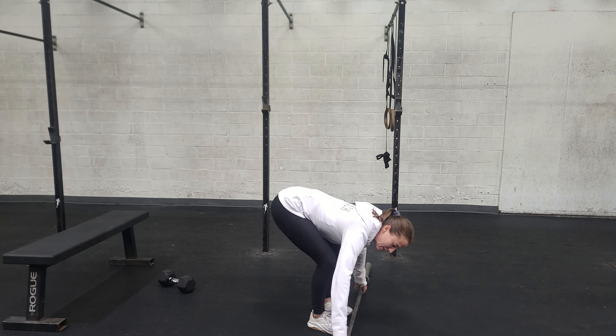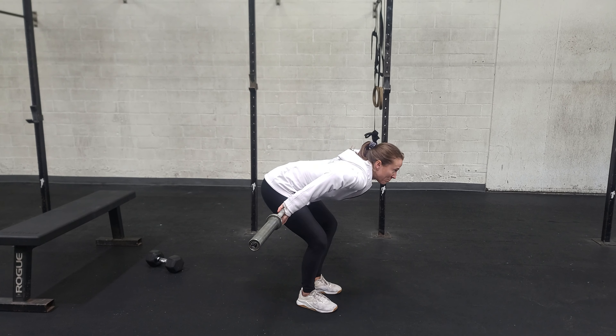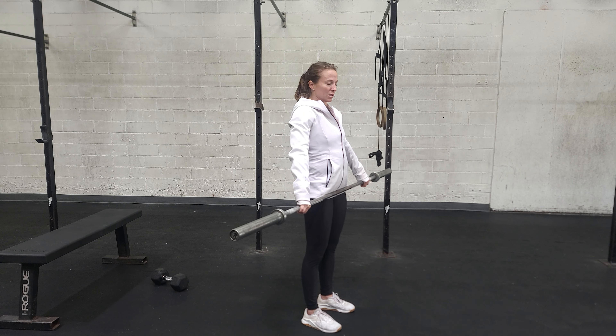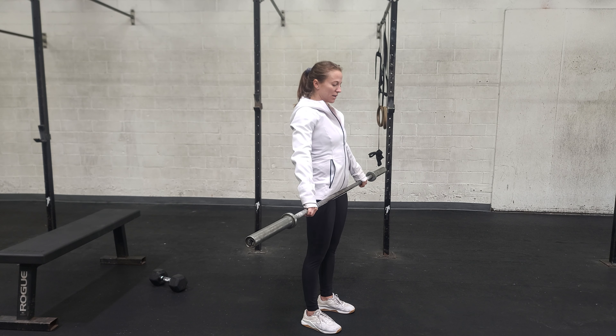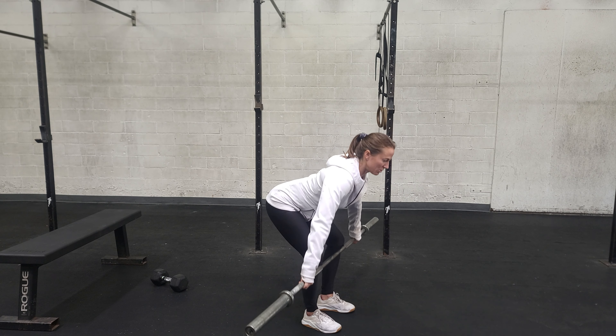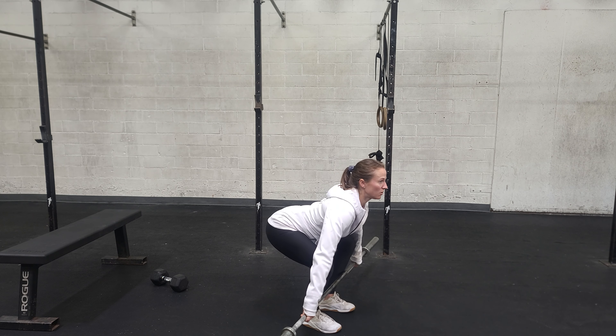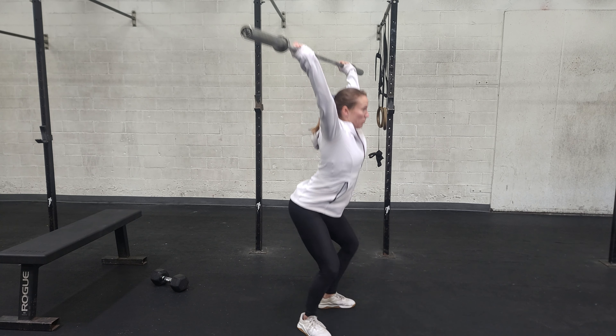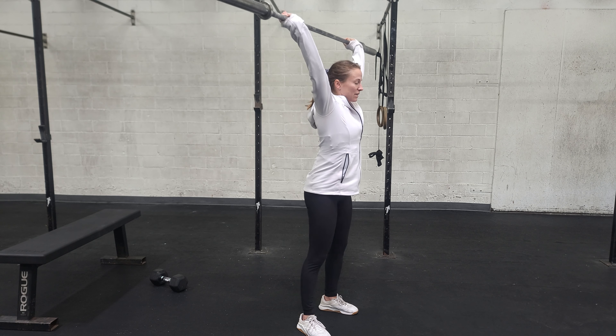If you're going to snatch, it looks like this. We have a wide grip on the bar. If you are standing it up all the way, the bar would be in your hip crease with the shoulders back. That's a good way to decide how wide your hands should be. We're going to start with that weight on the ground or at mid-shin. We're going to get a patient pull to the knee, pull it all the way into the hips, pull yourself under the bar, and then stand up all the way.